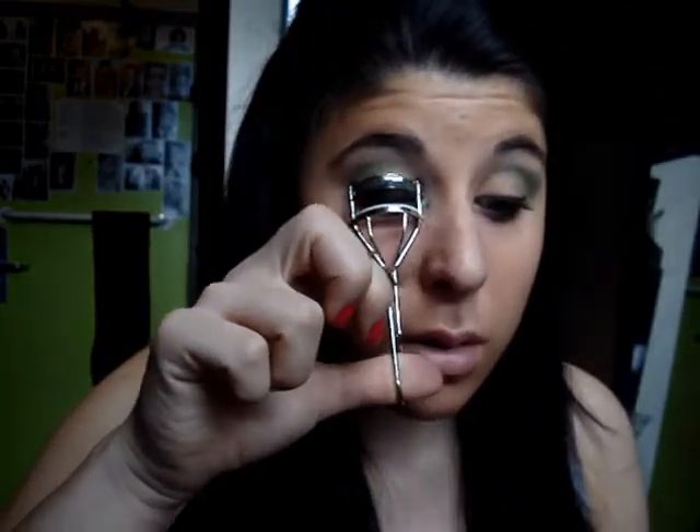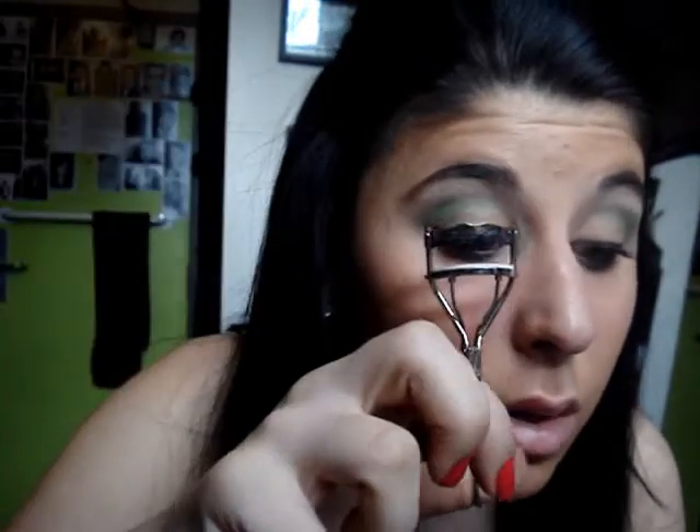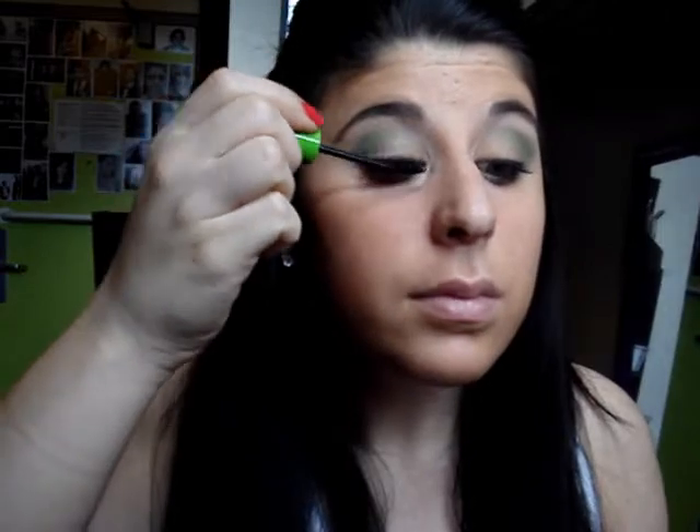Then I'm going to take my eyelash curler and just curl my top lashes. I'll take a little bit of mascara — I'm just using Great Lash by Maybelline, which is my favorite. I don't really want a super dramatic lash, only because the look itself is more dramatic, so I want the color to be more of the focus rather than my lashes.